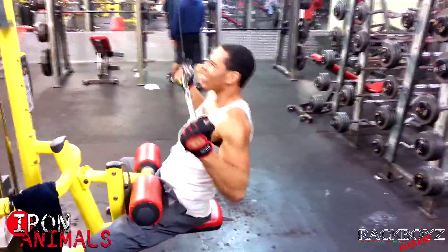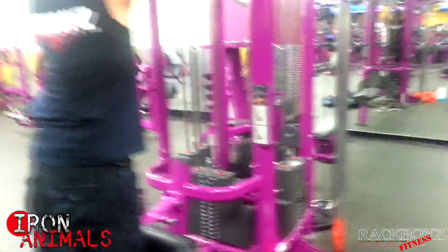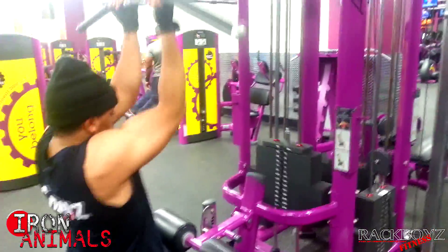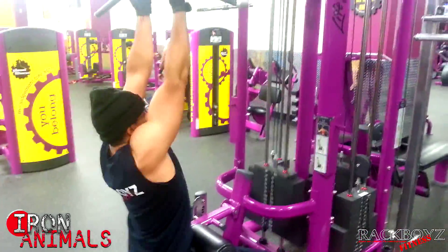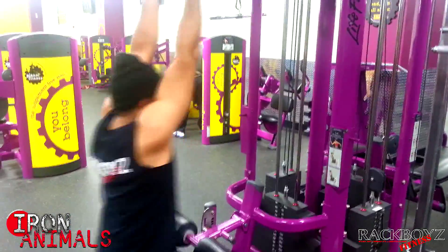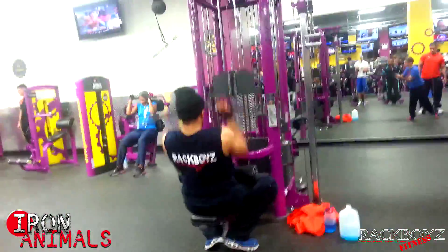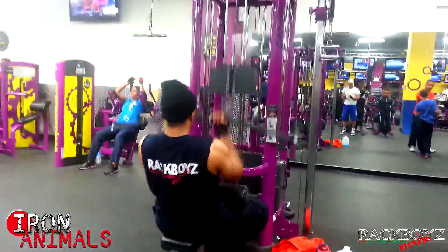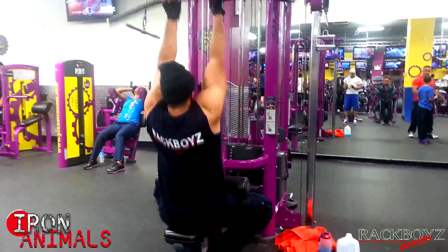We went over to Planet Fitness as we usually do after our workout to finish up. We usually meet Nikki over there in the middle of her workout. Right here I'm just showing off — throwing up the whole stack. My form wasn't as clean as it should be because I was exhausted, but here's what I'm actually supposed to be doing: supersets on the pulldowns, rotating my hand grip each set — this time using the underhand grip.